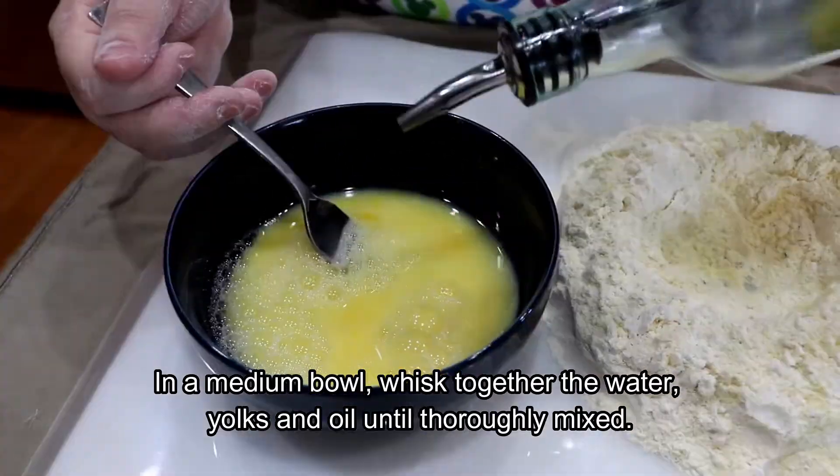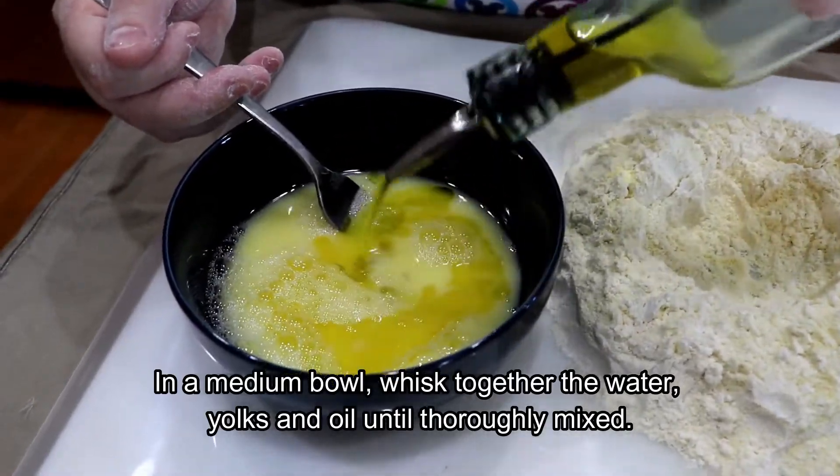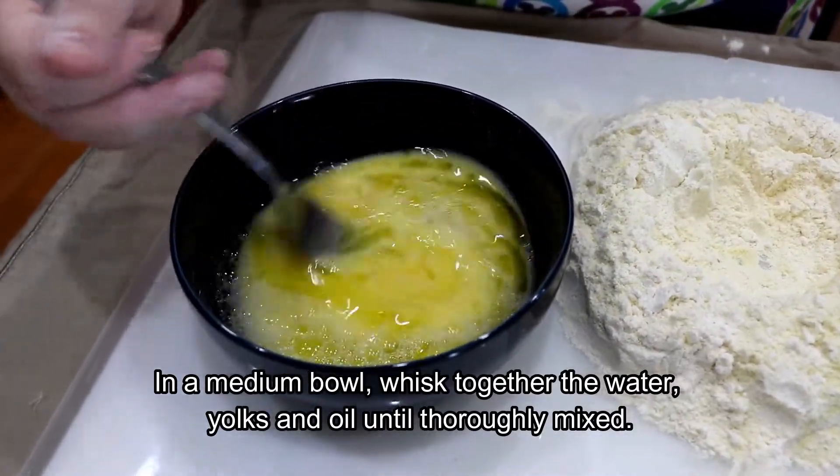So now you're making the pasta dough. It's a tender recipe.